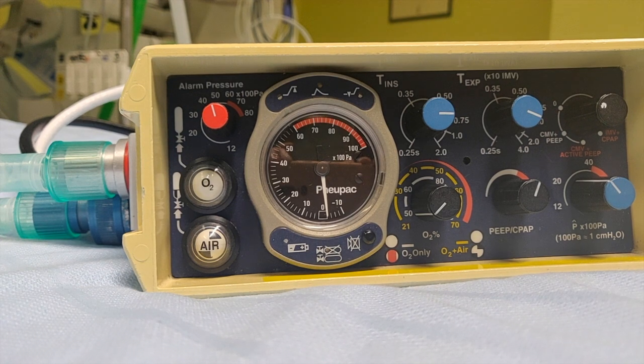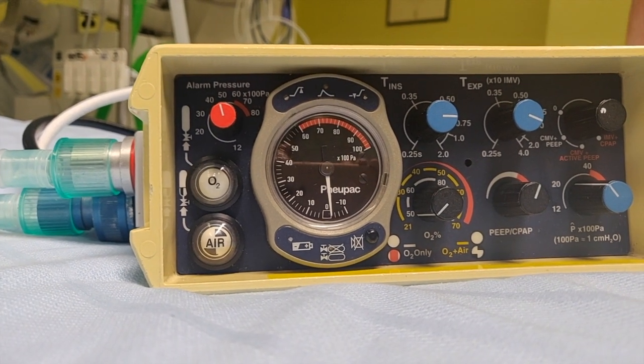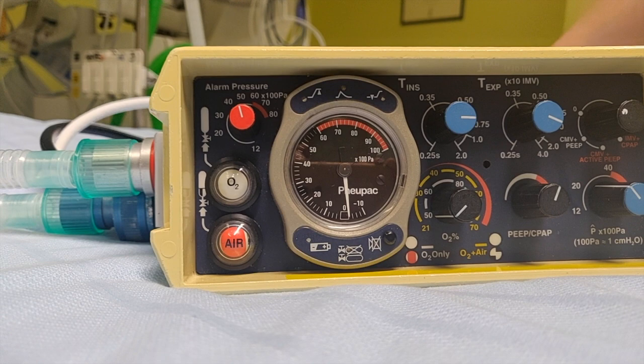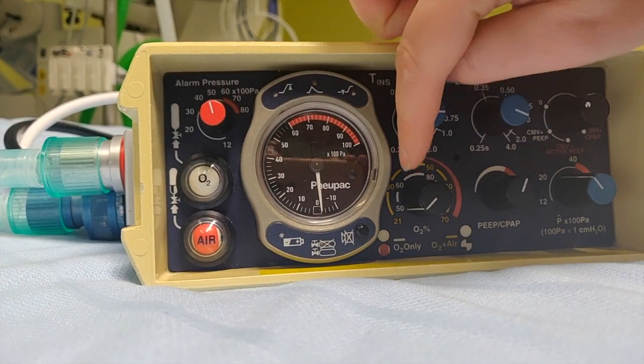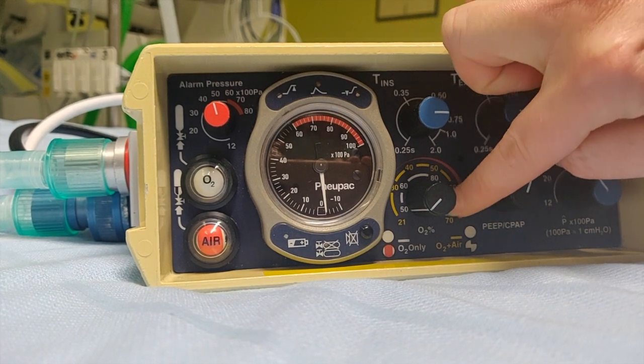If we disconnect the air — which I'm going to do now — it goes red, and then our dial goes from 50 to 100.